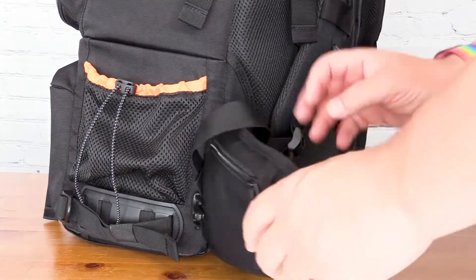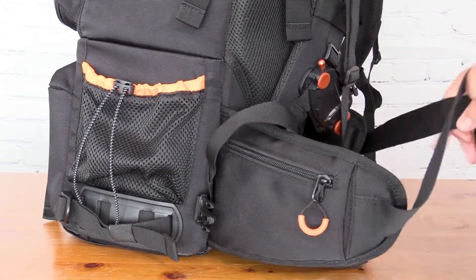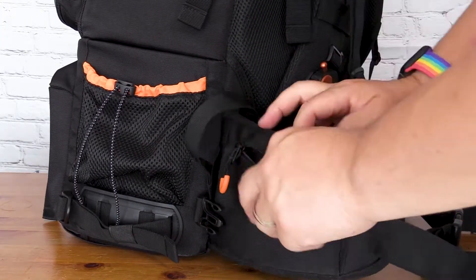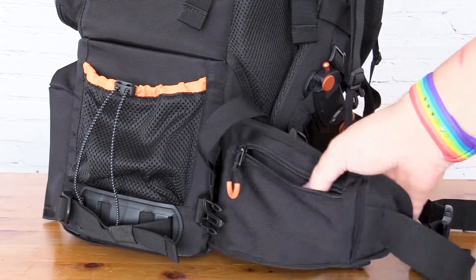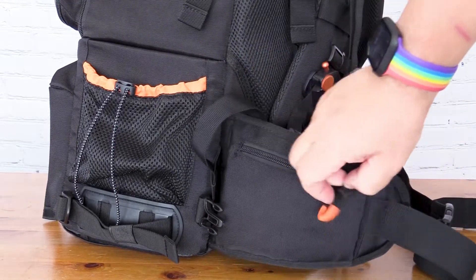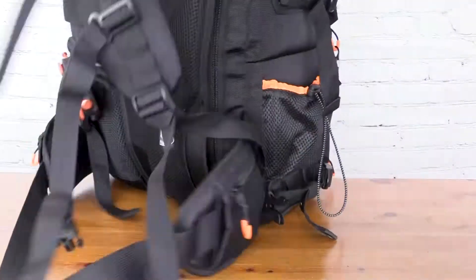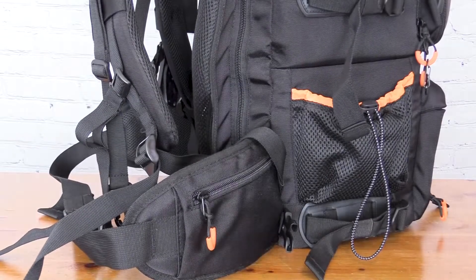There's a waist strap that clips around your waist, and on the waist strap itself you've got a zip pouch on both sides where you can keep valuables — maybe some change for a car park, ice cream money, car keys, or whatever you want. Having one on each side means you can split your items between them.